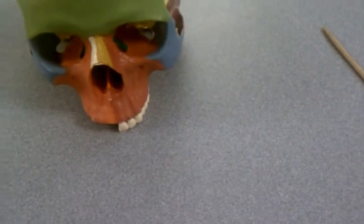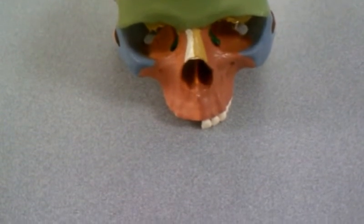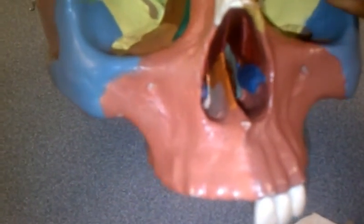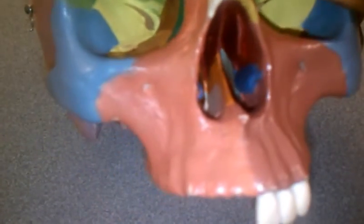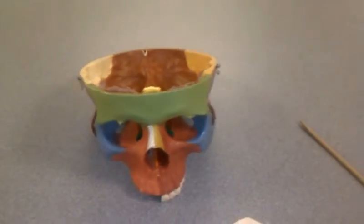There's one more bone that really gets people on tests — sometimes they literally don't even notice it. This is the vomer. The vomer bone is part of your nasal septum and looks like a dagger. Where is it located? If we turn on the light and look inside, you'll notice something orange inside the nose — that's the vomer. It makes up the inferior portion of your nasal septum. And that is a quick nine-and-a-half-minute review of the skull.